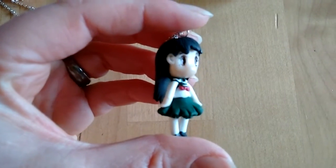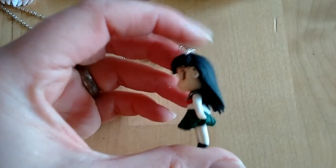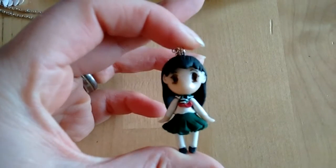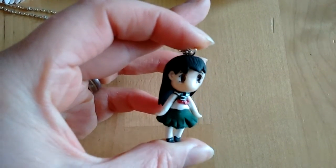Let's start with Kagome. She's a very simple character because she's just wearing her school uniform, so she's basically made the same way that I made all the Sailor Soldiers.